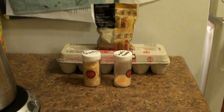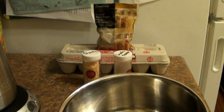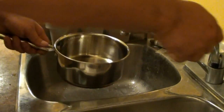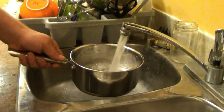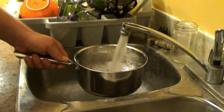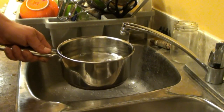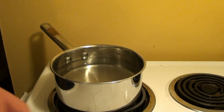We're going to need a pot — I'm going to use this one. And then we're going to need some water in that pot, deep enough for an egg when it's laying on its side or standing up. I like to fill it up; it takes longer to boil, but whatever. Then we go over to the stove.